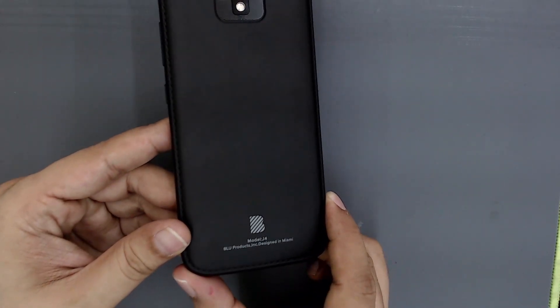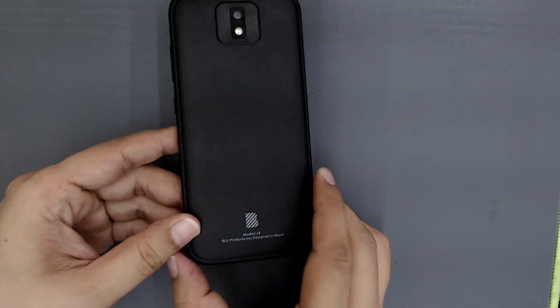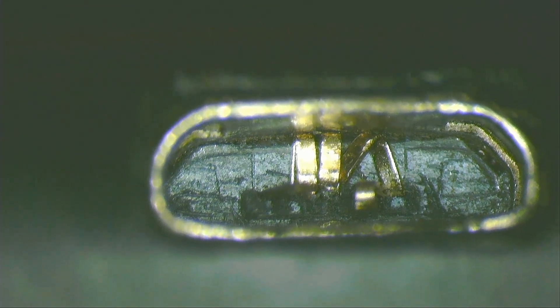In this video, I have a BLU phone, model J4, that does not charge because the charging connector has been destroyed.